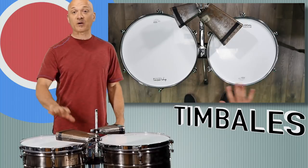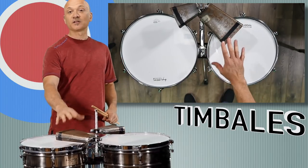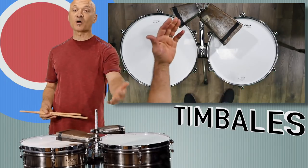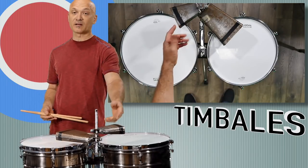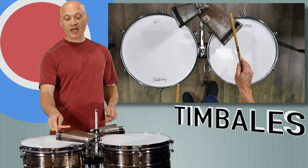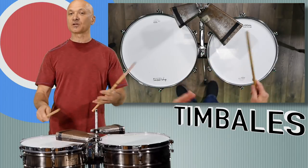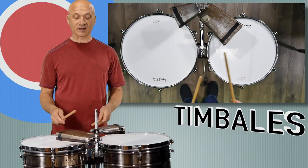Let me start with the cowbells and work backwards to the drums. We've got a mambo bell — the large bell usually on the right. On the mambo bell we usually play the mouth of the bell with the edge of the stick, and the top of the bell with the tip of the stick, so we can get two different sounds on the bell and play rhythms.